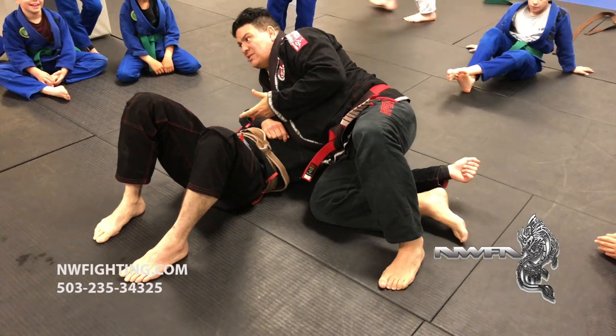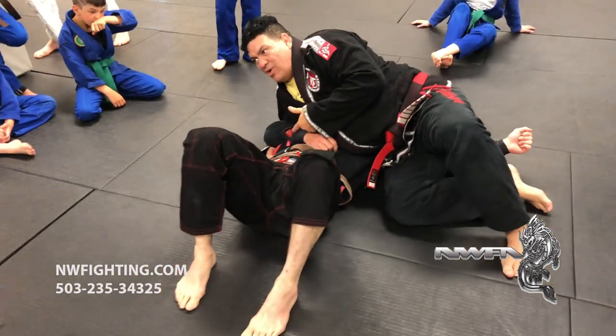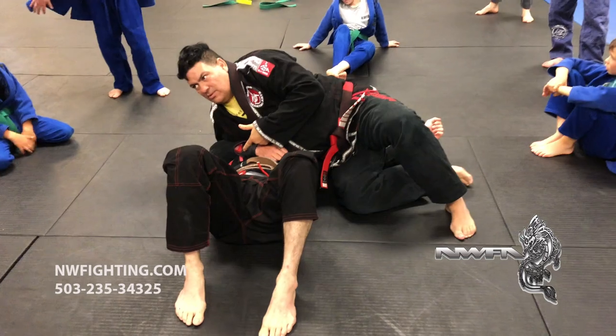But you see how easy the setup is — he says, oh no, I defend the omoplata. No — you give me your arm for the other side. You understand?